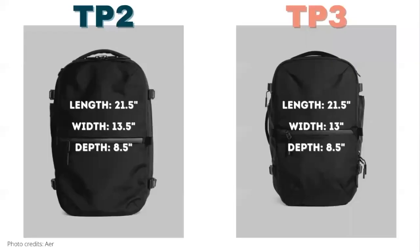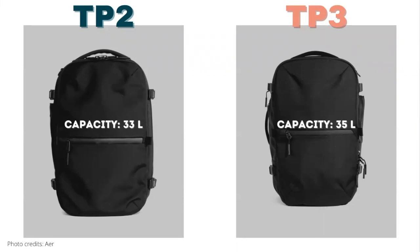Let's look at the measurements of both bags. For the most part, both bags have the same length and depth at 21 inches long and 8.5 inches deep. The main difference is the width, which is only about half an inch — the Travel Pack 2 is 13.5 inches wide and the Travel Pack 3 is slightly smaller at 13 inches wide. In terms of capacity, the Travel Pack 2 is listed at 33 liters while the Travel Pack 3 is listed at 35 liters.